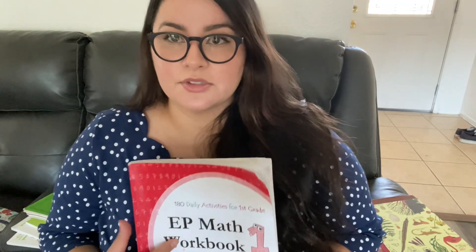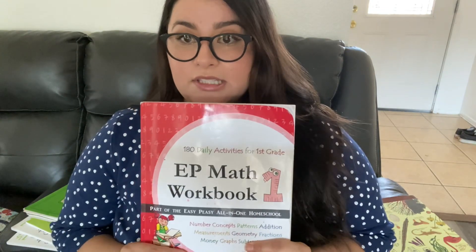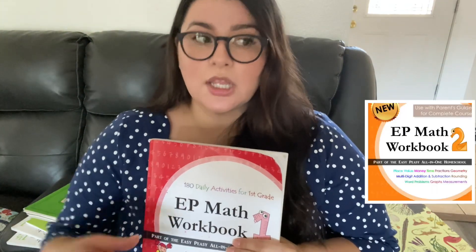Moving on to math — this is the EP Math 1 workbook, which I reviewed in one of my other videos. We are going to be continuing with Easy Peasy. I was thinking about trying something else out, but like the old saying goes, if it's not broken don't fix it. Easy Peasy was really easy for my daughter. I'm going to be doing their online math program because it has a lot of games and fun activities that the workbook doesn't, so using the workbook alongside the online material will make for a stronger math program.